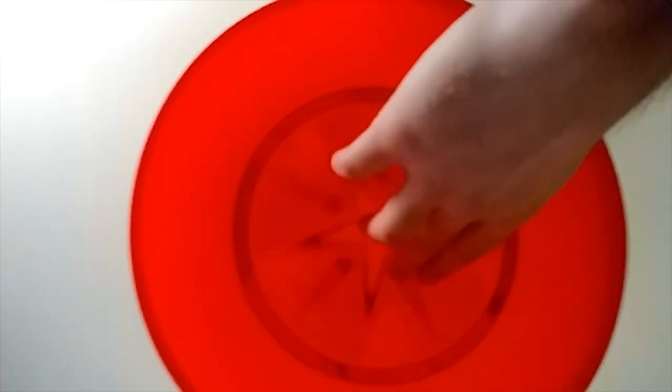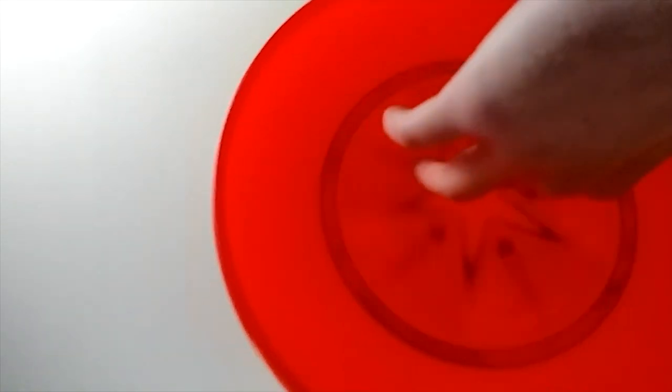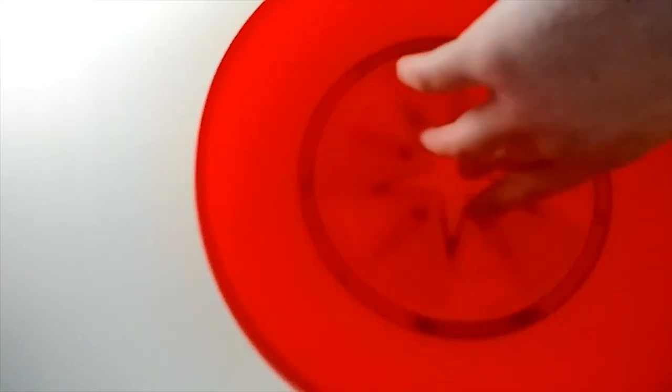In slow motion, it looks like this. I'm going to be showing you how to do this with my opposite hand because it'll look a little more like what yours is going to look like when you first start off.